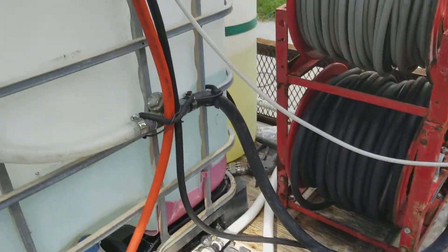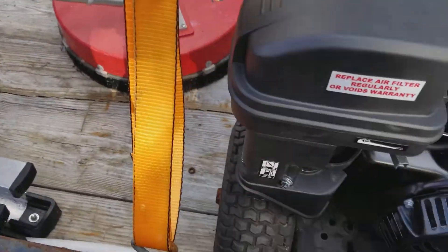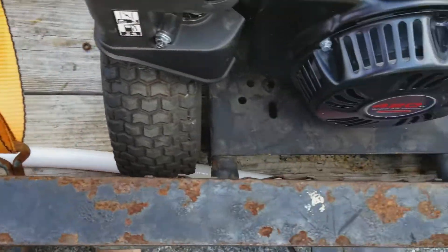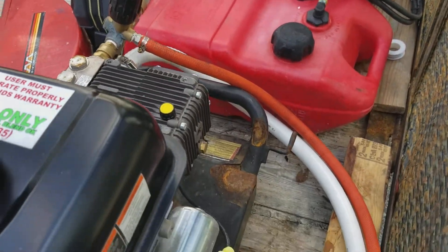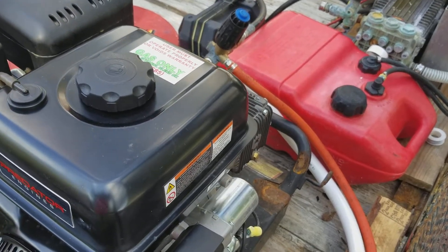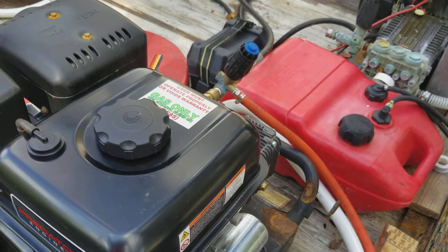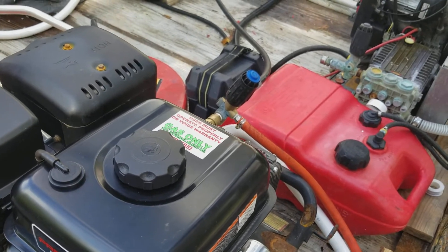We've got our orange bypass line and the black one coming through and bypassing through that one hole, and same thing with the orange one. As far as unloaders and bypass hoses are concerned, some guys want to try and do really short runs — some will be fine with it being real long. It's personal preference. Supposedly the longer runs will give you a little bit longer life on your unloader.